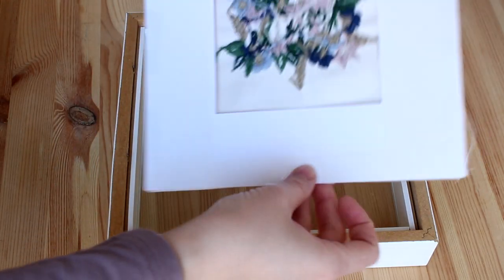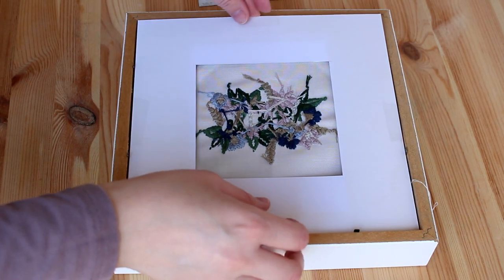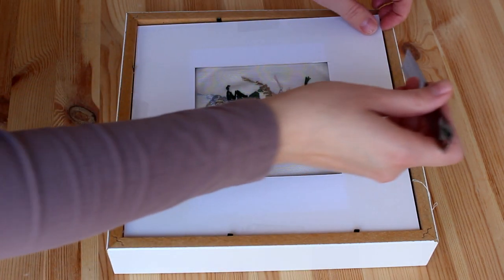Now place it back into the frame and close the back. I use the ruler again to help me get it into place gently.